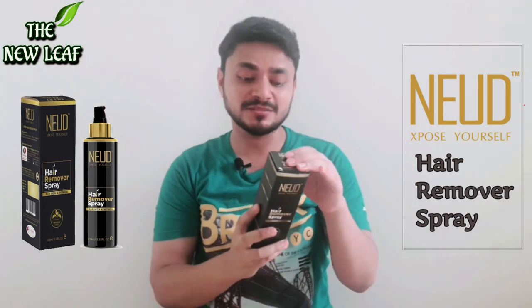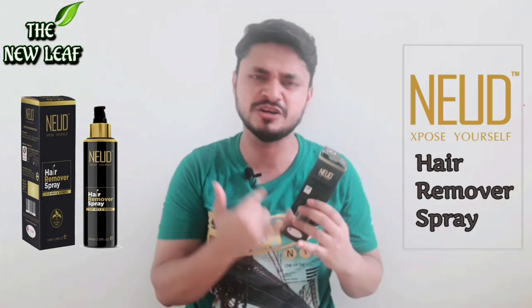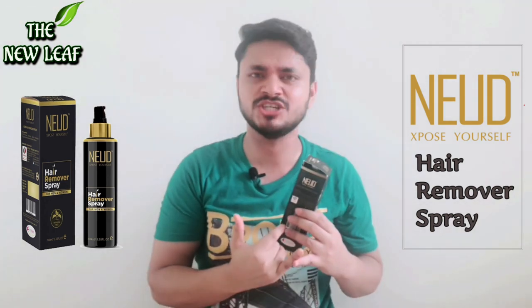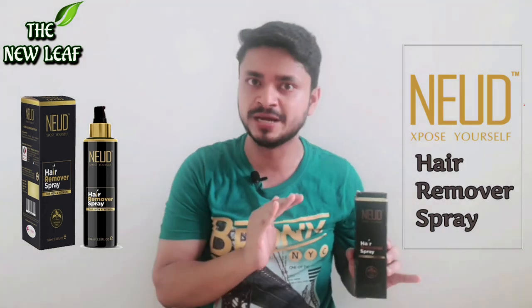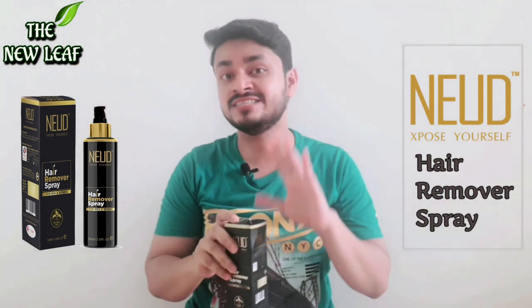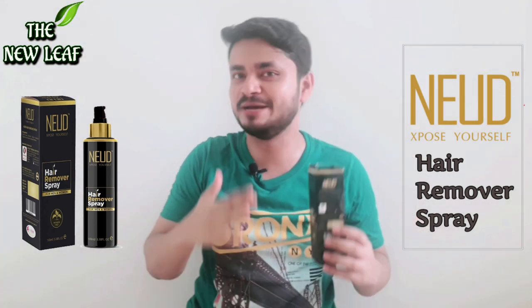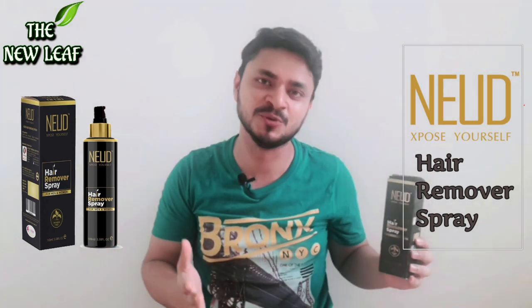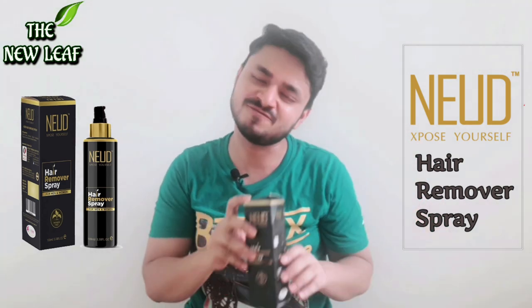This product is available in the market. I have heard a lot about this product — you can find it on Amazon, Flipkart, and Nykaa, and there are a lot of videos on YouTube about it. But here, I will cover both the good things and the bad things about this product.